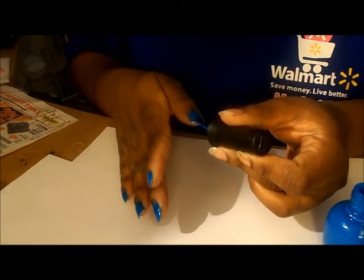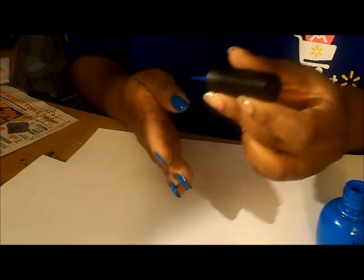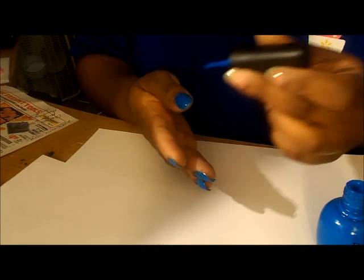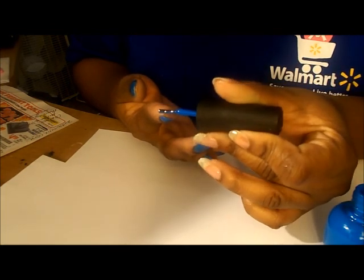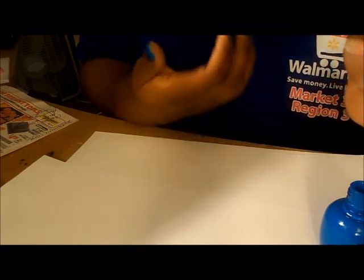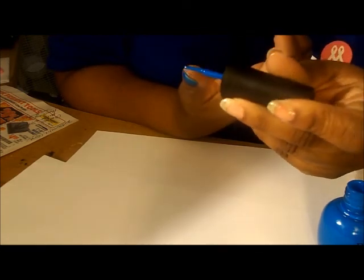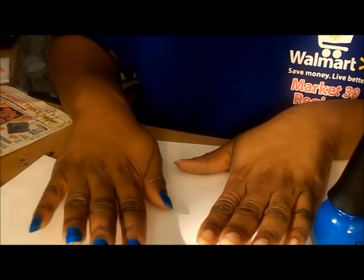You want to put thin coats on. I might put another coat on. But it's a real matte color — with my top coat it's going to be shiny. And make sure you cap your free edge. I forgot it on this one. But I'm going to paint my other hand and I'll be back.